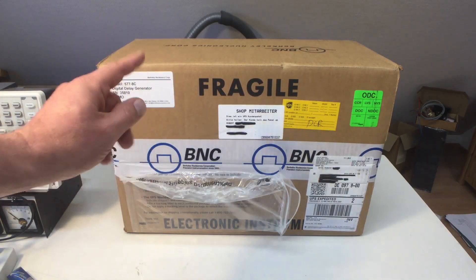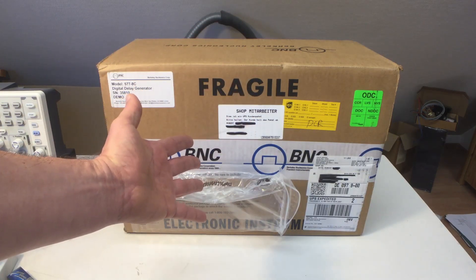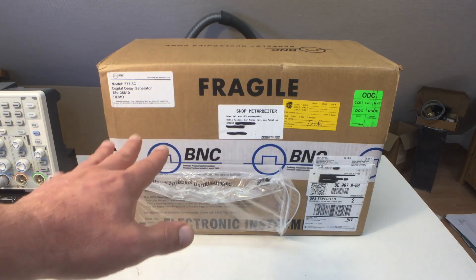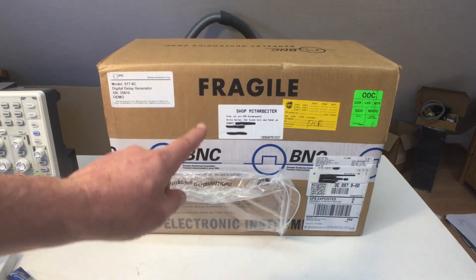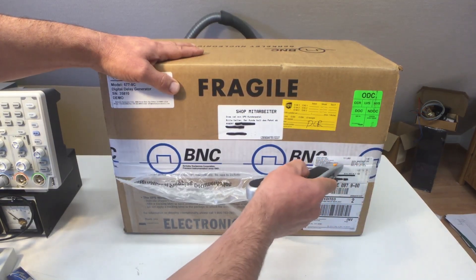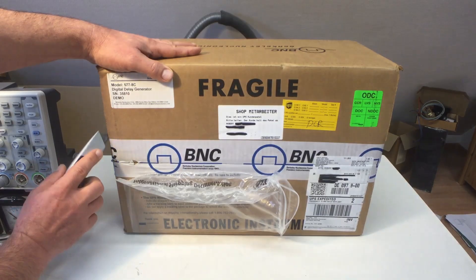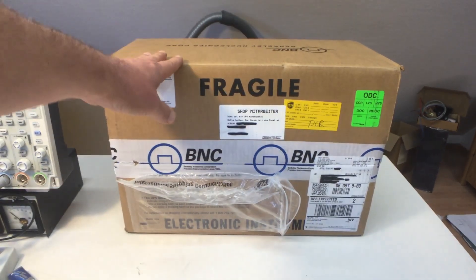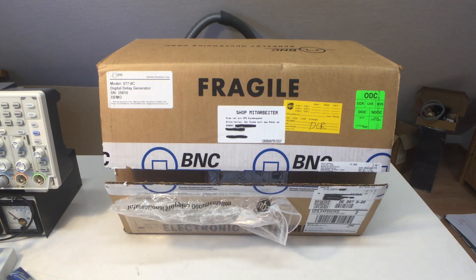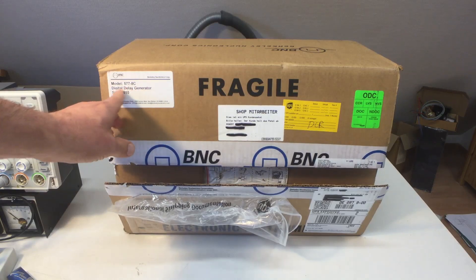Full disclosure: this box was sent to me by Berkeley Nucleonics Corporation free of charge, but I will have to send back the contents. It's a bit of esoteric equipment — maybe some of you have seen it, but most of you won't. It's not your usual electronic test gear — no function generator or oscilloscope in here. It says in the corner: Digital Delay Generator.